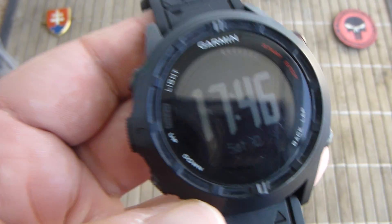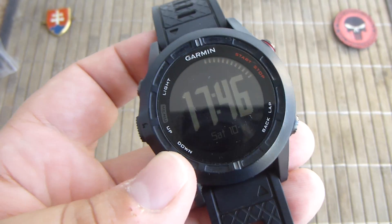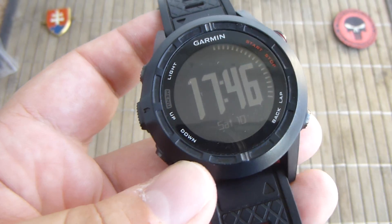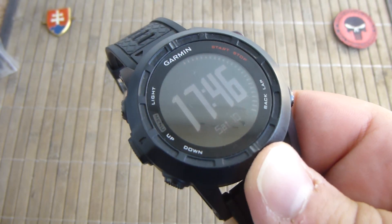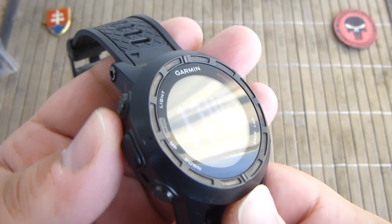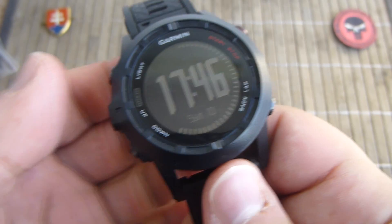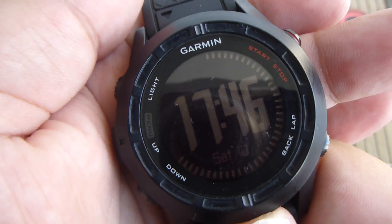It has a nice display that will save up the battery. As a user experience, this watch will last you from five to seven days depending on the applications you use and what you are using it for. So if you are using GPS a lot, that will shorten the battery life a bit.